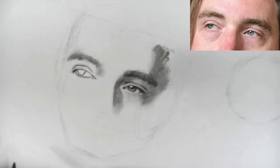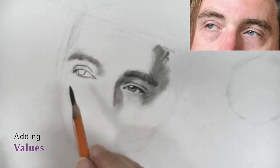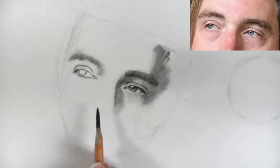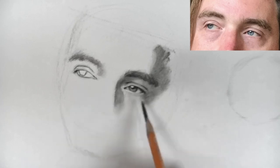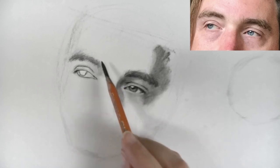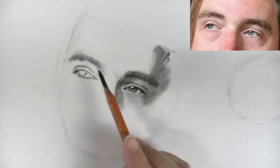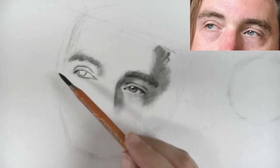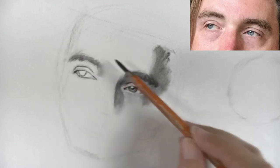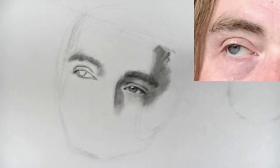Now we can add values. For this side the values are going to be slightly lighter than over here, because this side is closest to the light. The light is falling from up here, so it's three-quarter lighting. This area here is going to have more light than this area, so our values are going to be a lot lighter.